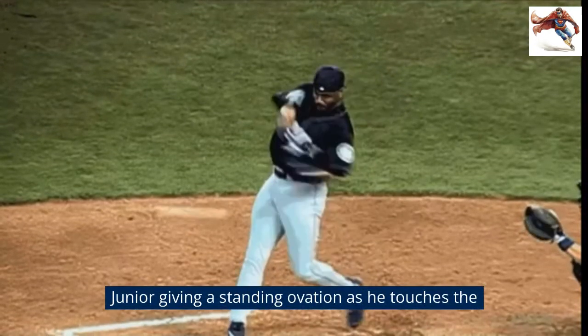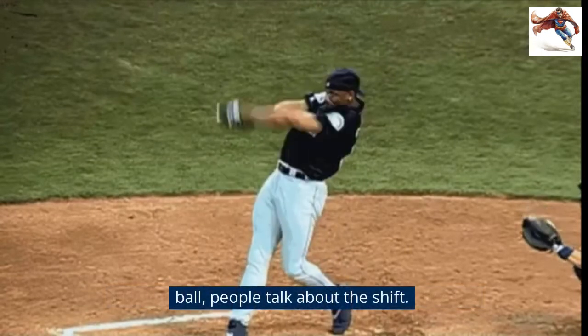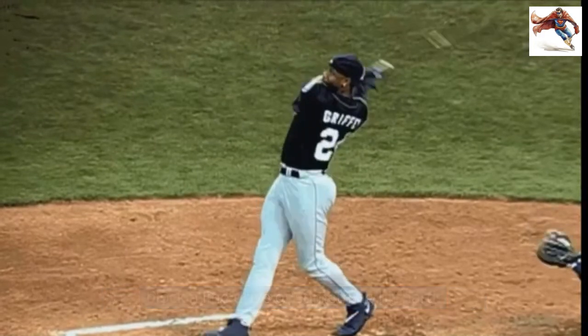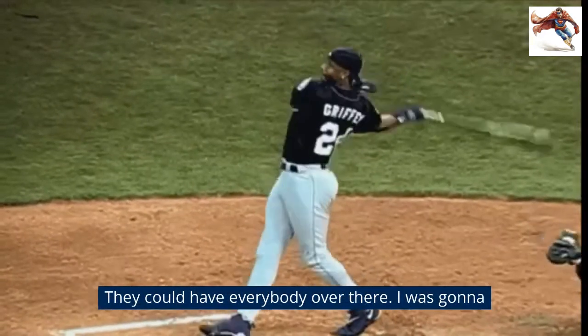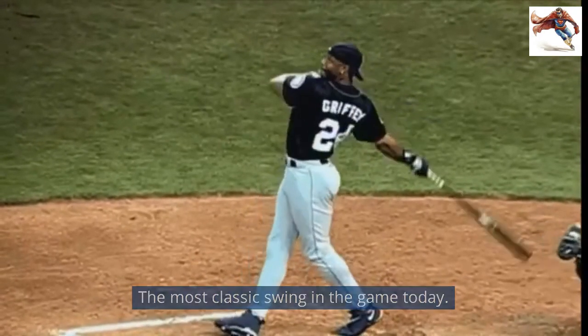Junior giving a standing ovation as he touches them all. People talk about the shifts — well, the shift only blocks the ground ball. It don't block a line drive or something hit hard. They could have booted everybody over there; I was going to find a hole. Forget about it. The most classic swing in the game today.